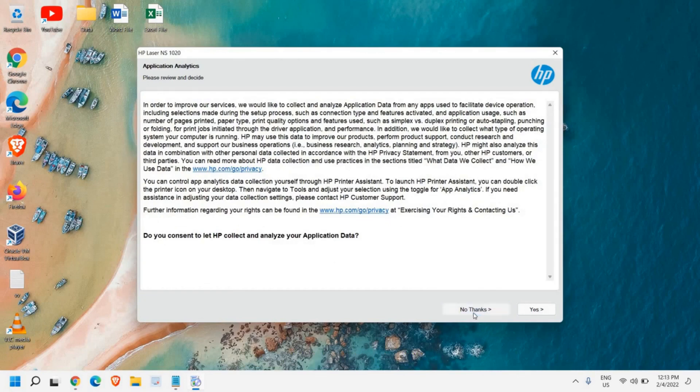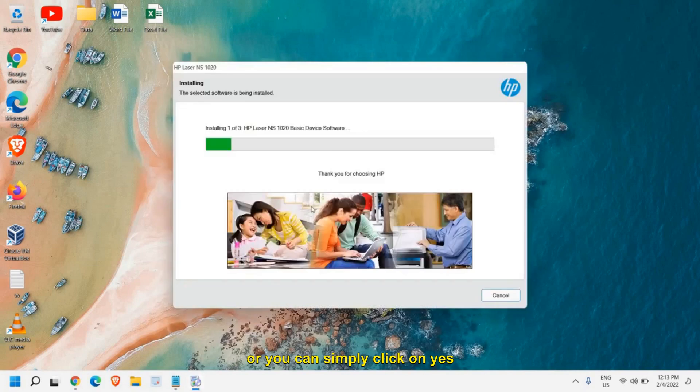You can simply click Yes or No, and now it's installing the HP LaserJet printer.